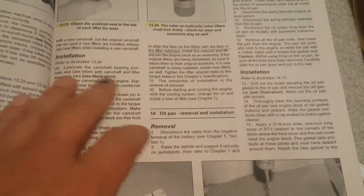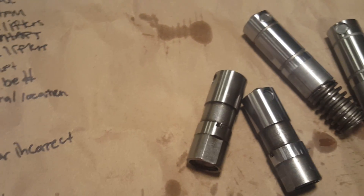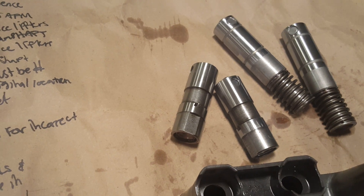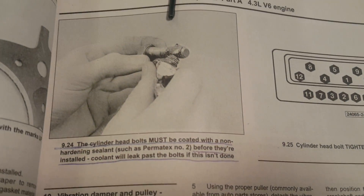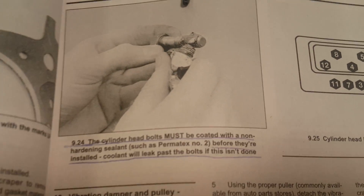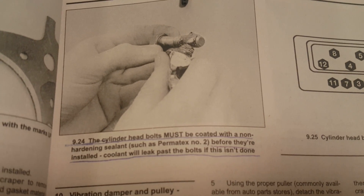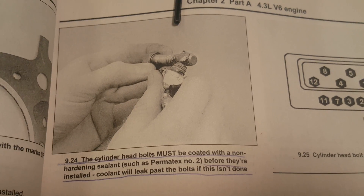I also recommend definitely putting oil on the lifters when you're about to install them into the engine block. Make sure there's fresh, clean oil on there. And when you're replacing the cylinder head bolts, make sure that you put Permatex number two on them — otherwise you're going to have a coolant leak. Very important.